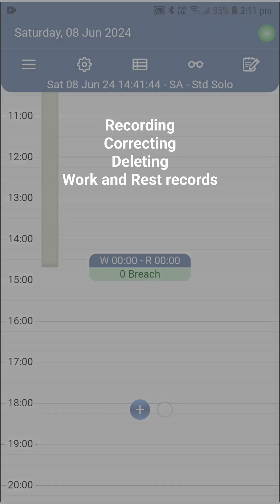Let's now get an action and start recording, correcting, and if needed, deleting work and rest records — and see along the way all the intelligence that is delivered to you in planning and monitoring your time, while all regulatory compliance mandates are taken care of automatically so you, again, focus on doing what you do best.